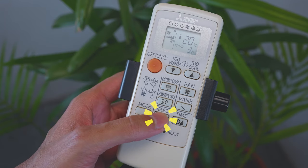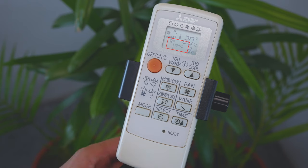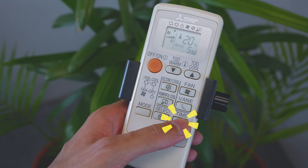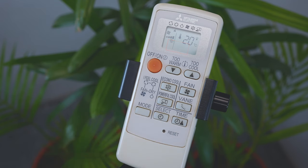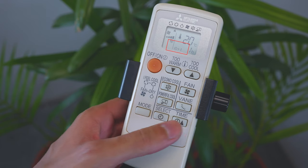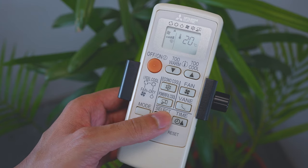To set the off timer, press the select button during operation. Each press alternates the off timer between on and off. When the off timer icon is displayed, press the time button to set the time — each press increases the set time by one hour. To release the off timer, press the select button until the icon disappears. Similarly, to set the on timer, press the select button until the on timer icon is displayed, then press the time button to set the time. To release the on timer, press the select button until the icon disappears.